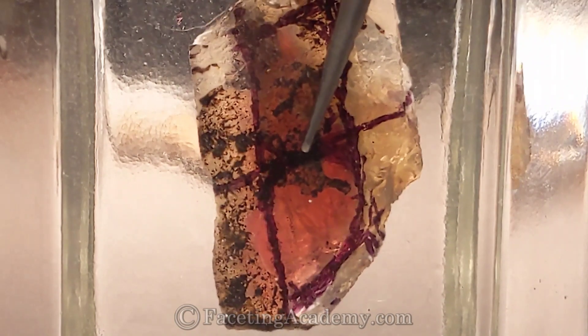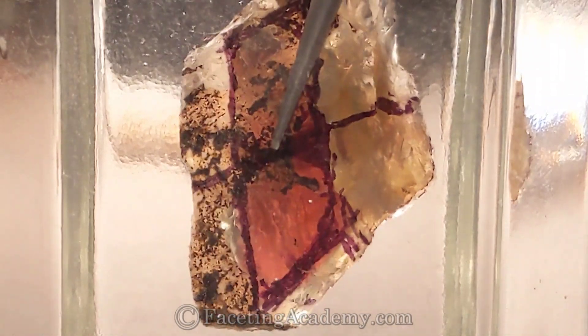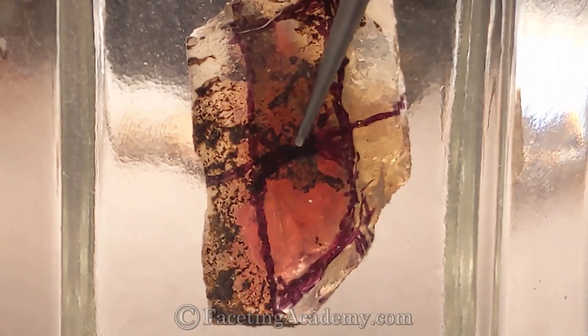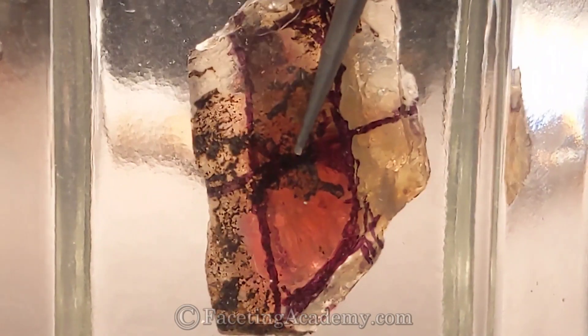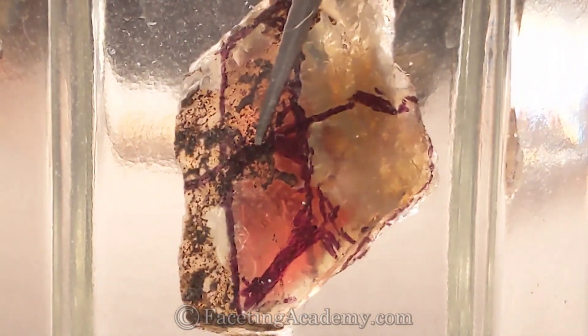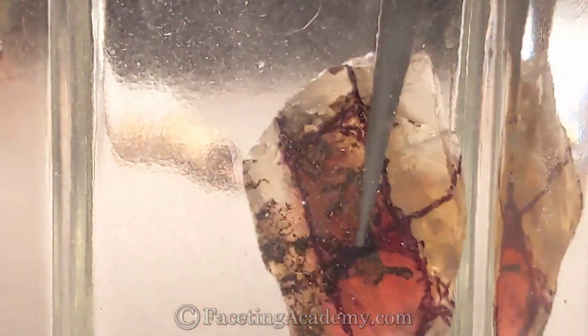There's a dark stripe there — that's a stripe of that shiller. As we look at it with this back lighting, we can see there's not too much in there; there's plenty of light that can travel around it. That's telling us there's not too much shiller — we're going to get a nice barred shiller presentation if we orient this way and cut the stone.